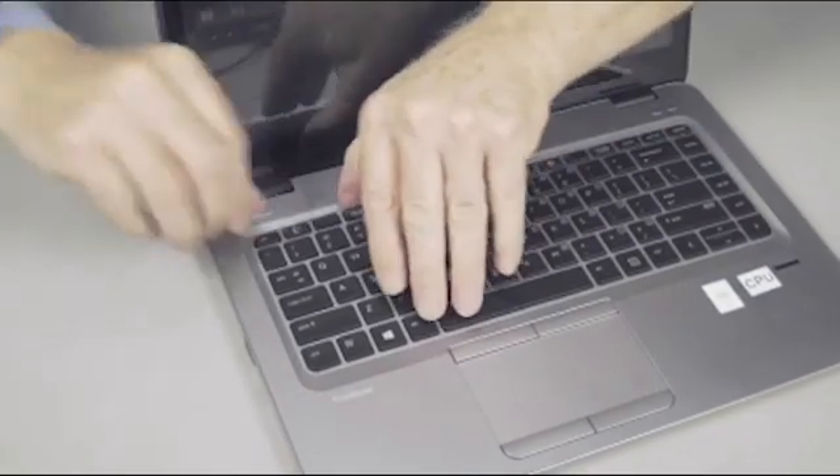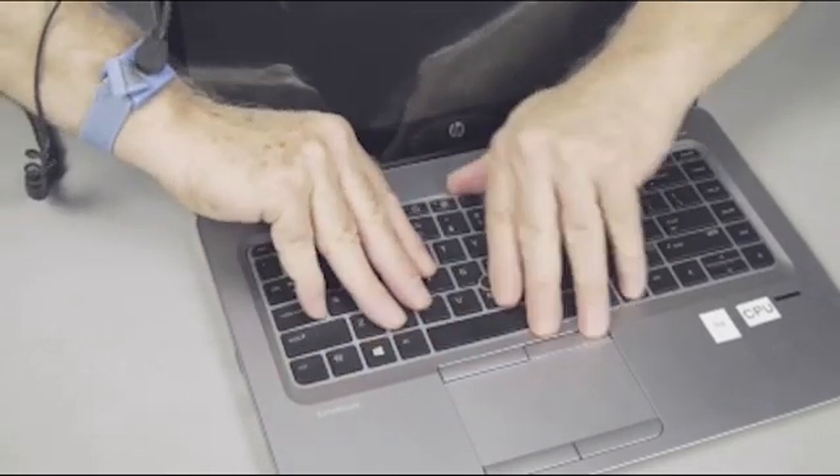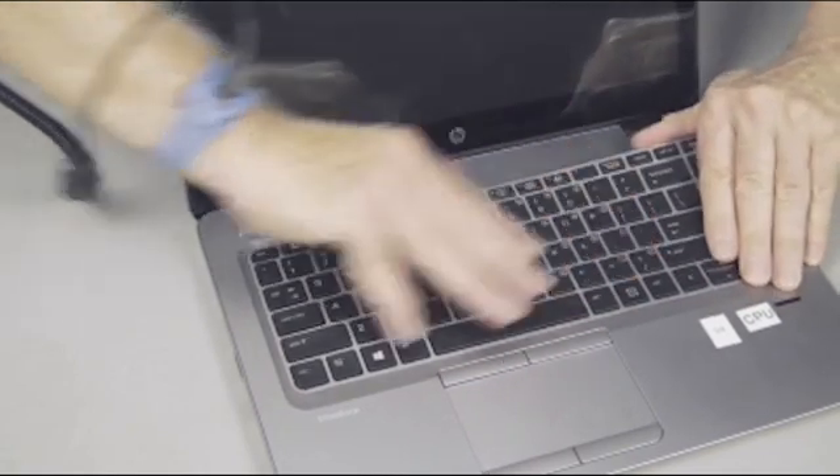Turn the notebook right side up. Using your fingers or a flat-bladed non-marring tool, gently lift up along the top edge of the keyboard to release the tabs at the front of the keyboard.